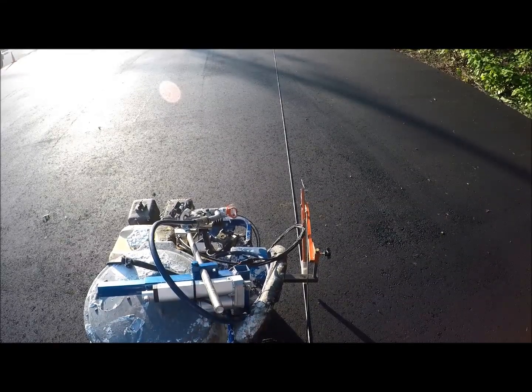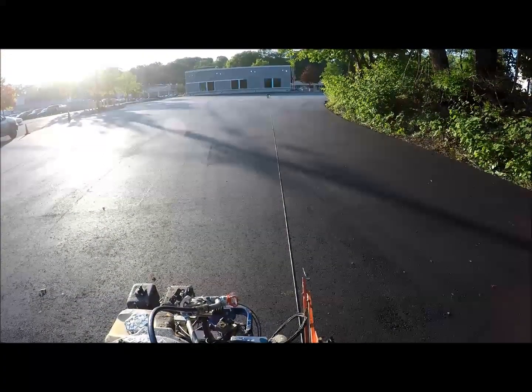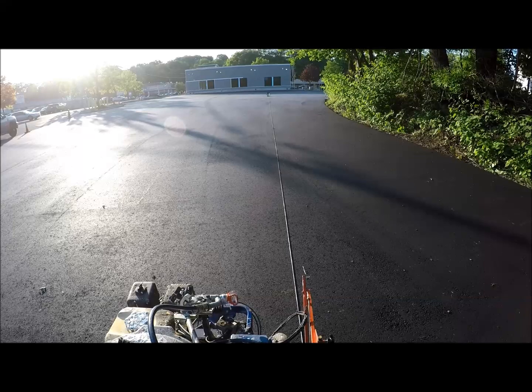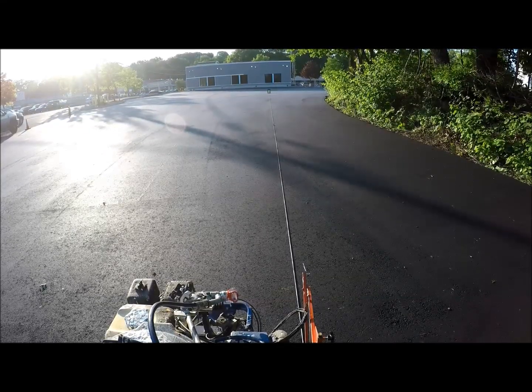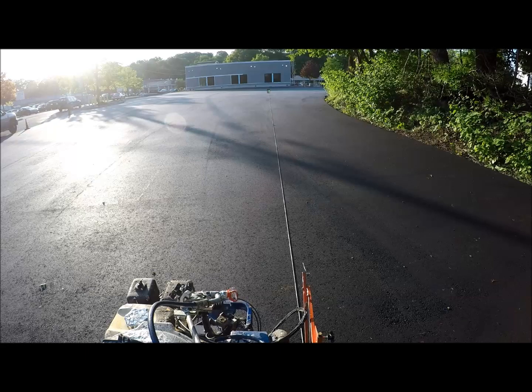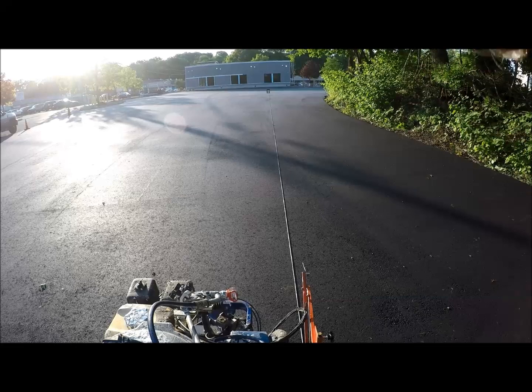I'll turn the laser back on, and if you look up you can see that the laser is slightly out of the box, so we'll do a rough adjustment to get it in the box. And while we're here we're also going to straighten out the laser so it's sitting straight.